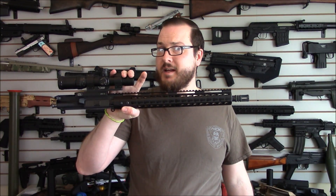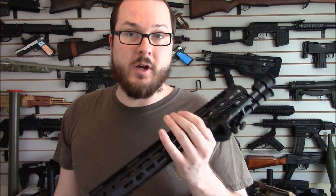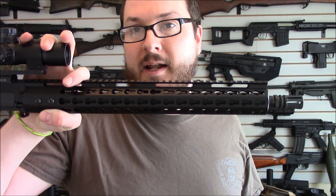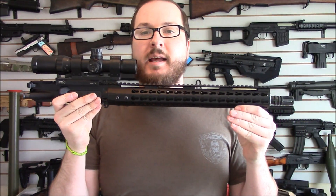Hey guys, Booligan here, Booligan Airsoft, Airsoft Insider. Real AR upper — out with the old, in with the new. So as I mentioned before, initially we were running a keymod handguard on this. This is kind of the out-of-the-box upper that you would get from Kinetic Concealment.